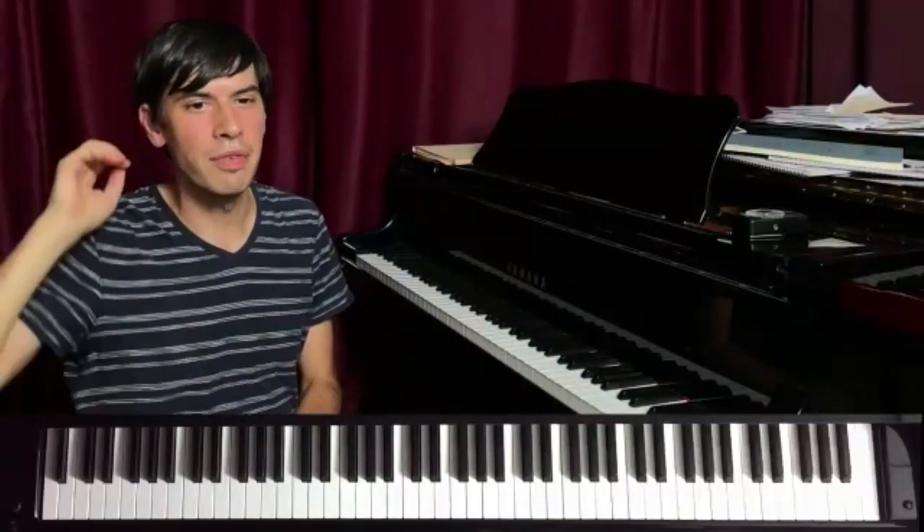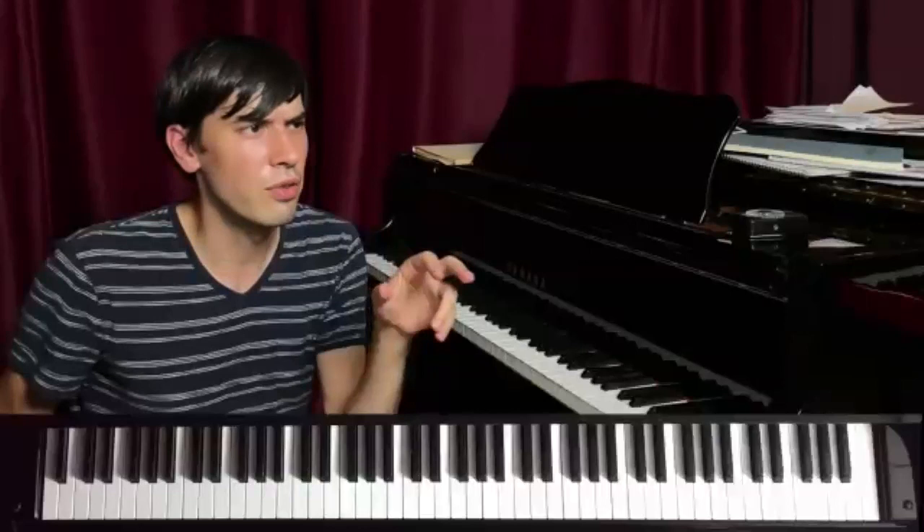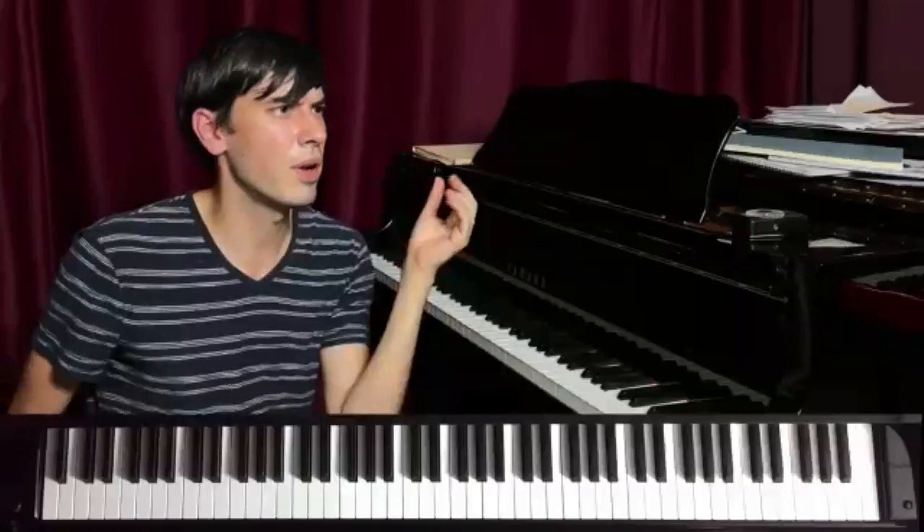If I'm playing over a vamp, I like to decide something to play in my left hand first, before I would even think about what to play in my right hand. I want to have some sort of voicings. So if I'm going to play D7, I don't want to think just D7 in general — I want to think maybe a four-bar phrase.